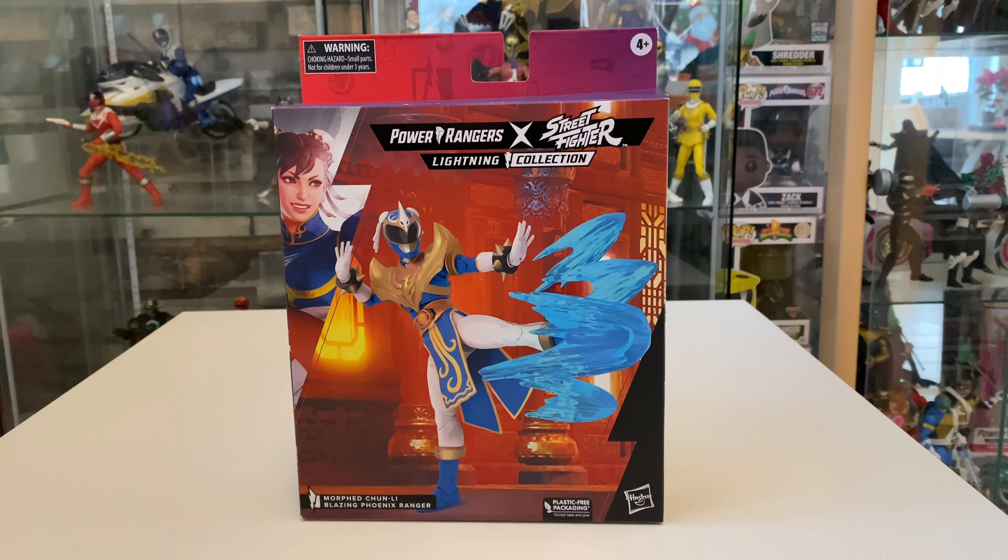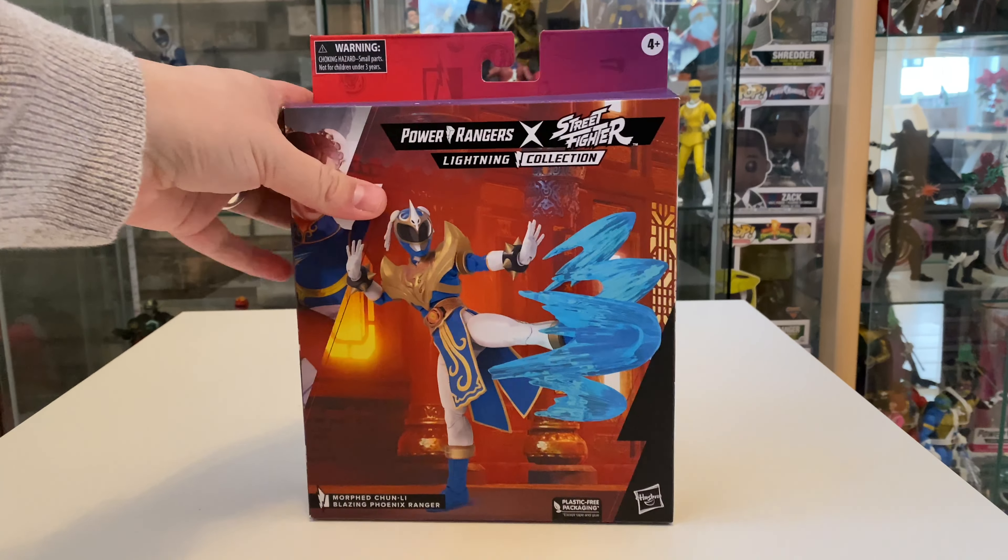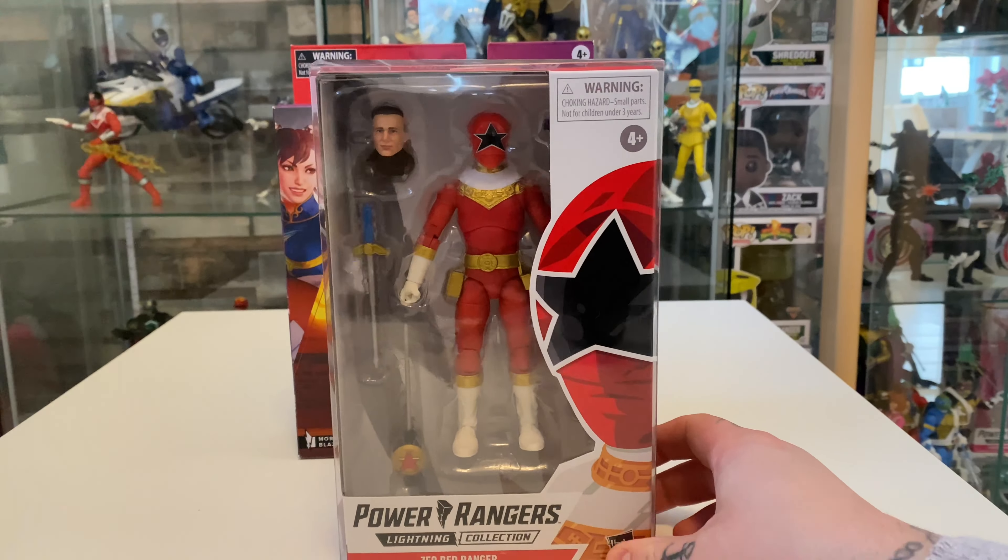Hello guys, welcome back to my channel. If you're new here, my name is Rob, and most people know me as Lightning Collector 2021, whether that's on Instagram, YouTube, or whatever. I'm just a guy who likes to share his collection — not a professional YouTuber, as you can tell. I literally just like to share my opinion and my collection and hope that other people enjoy it.